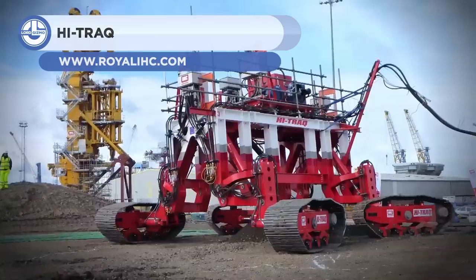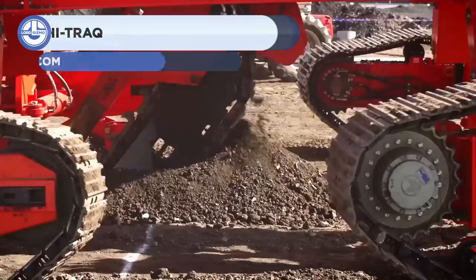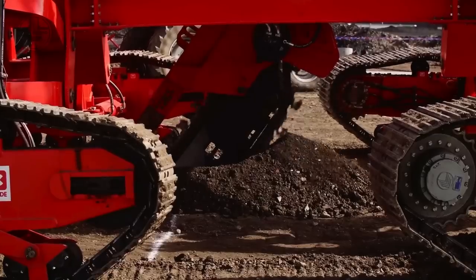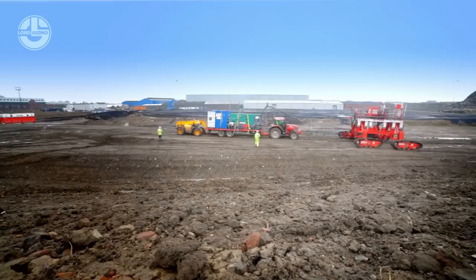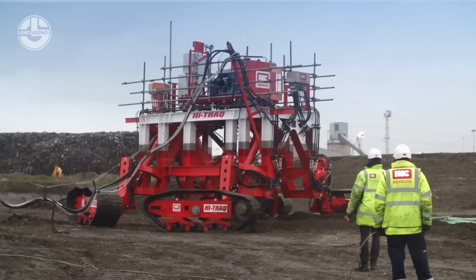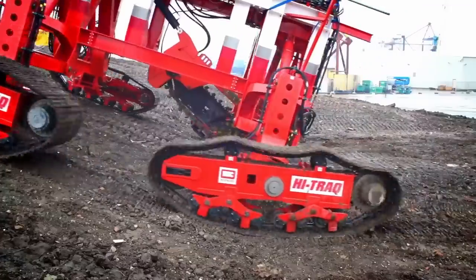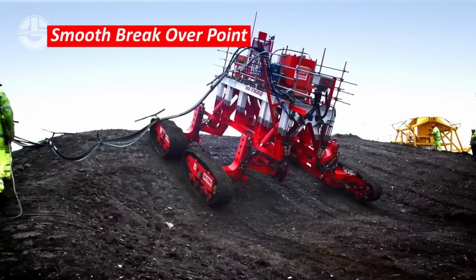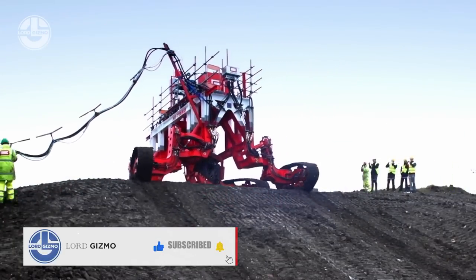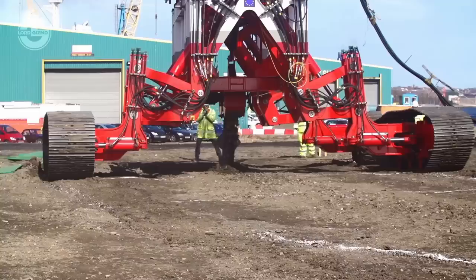First up, we have the Hi-Track. It is a tracked trencher with a 4-track undercarriage that allows it to adapt to various seabed soil conditions. The 4-track undercarriage allows the vehicle to ascend slopes with a maximum gradient of 20 degrees. The Hi-Track has been successfully tested and exhibited at IHC's Port of Tine facility in South Shields, where a subsea-like terrain was constructed. Results indicate that the Hi-Track trencher is able to meet all of the working criteria.